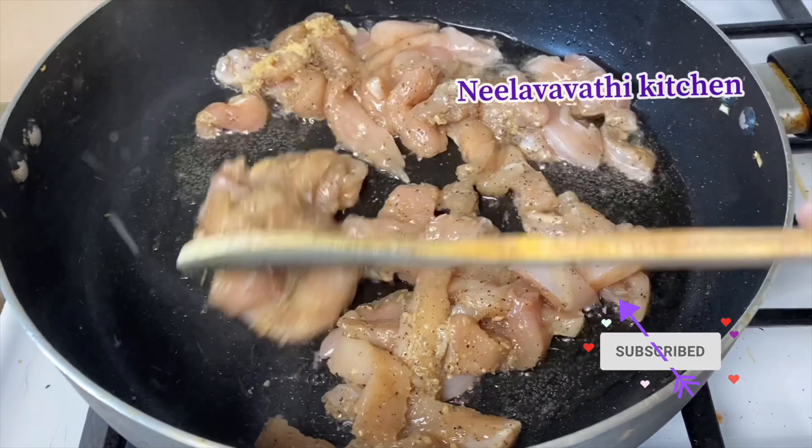Let's add salt to the rice — 1 spoon to your taste. Let's cook on a high flame. Add 2 spoons of soy sauce and 1 spoon of pepper.